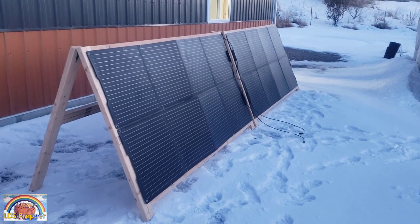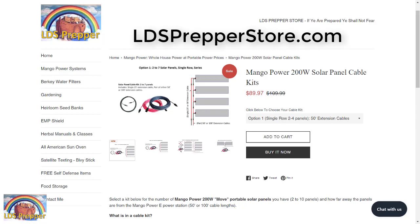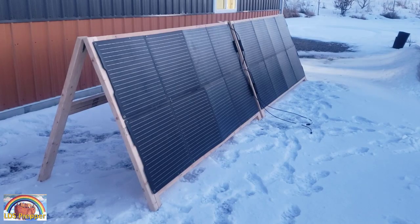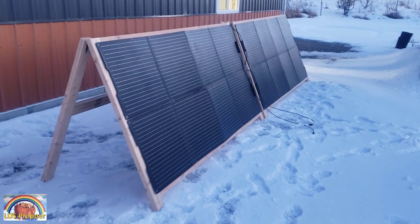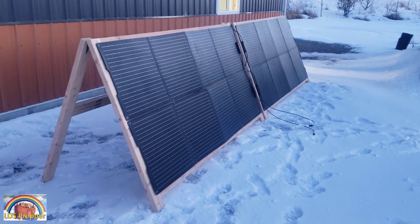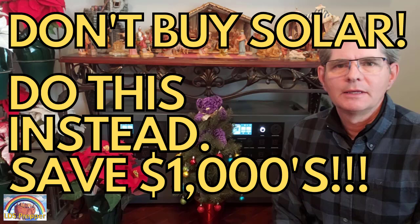To get the extension cables for either option 1, 2, or 3, go to LDSPrepperStore.com. This is LDS Prepper reminding you: if ye are prepared, ye shall not fear. If you haven't already, make sure you watch my full review of the hands-down best power station on the market at any price — the Mango Power E — by clicking the link below this video. Thank you.